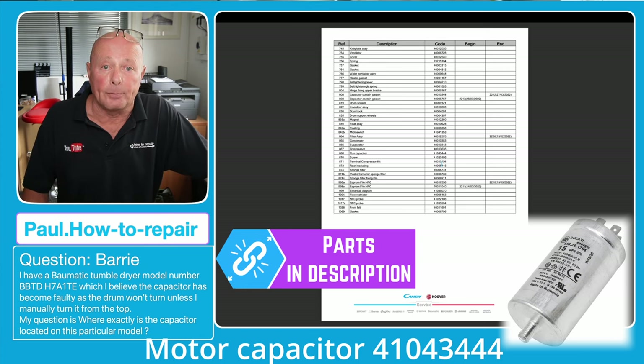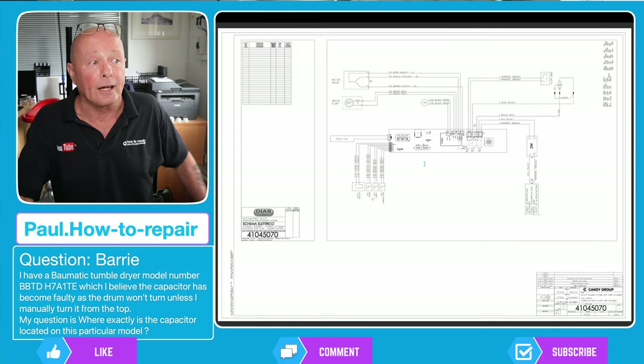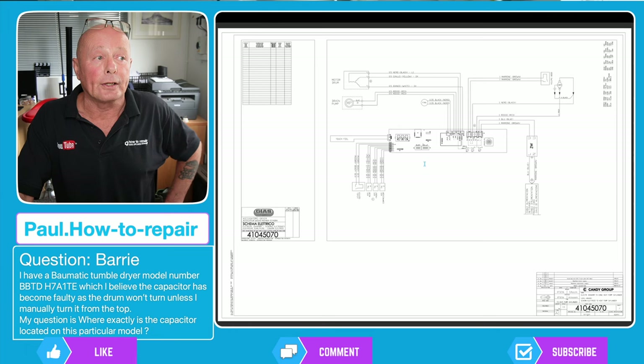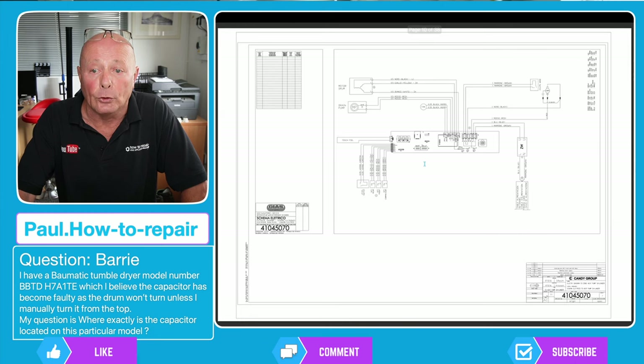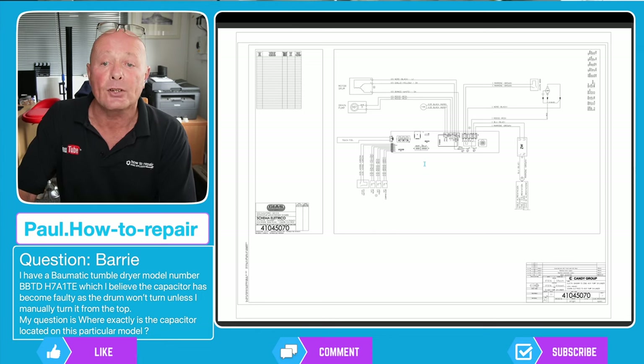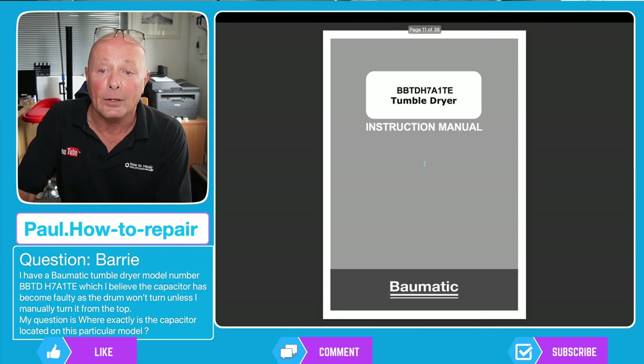Next we've got the workshop wiring diagram, which gives you all the color configuration of the wiring and shows where each wire goes on the circuit board to the individual components. There are two wiring diagrams for this machine — I think they're both the same but they may be slightly different for variations of serial numbers or whatever.